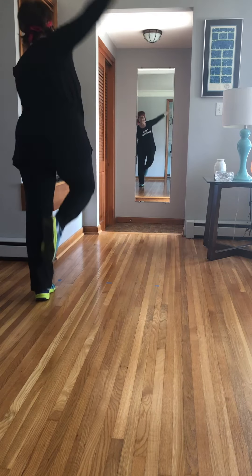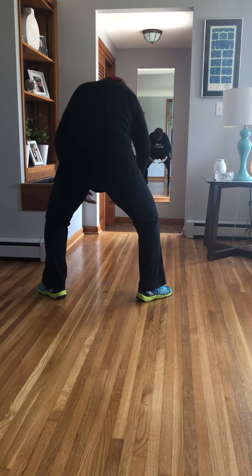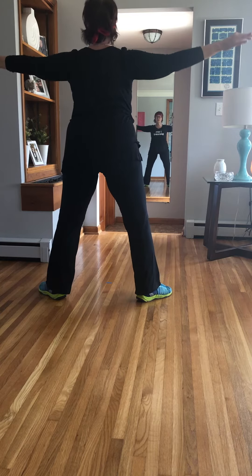Right leg, get a nice lunge. Over. Round. Lift. Legs are turned out. Lift the sternum. We're going to center. Parallel. Contract.